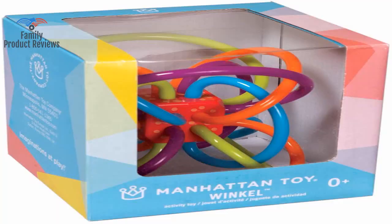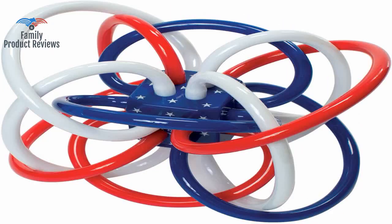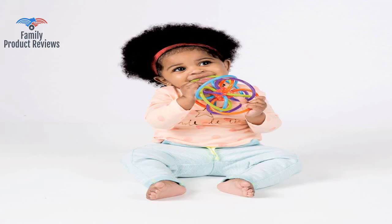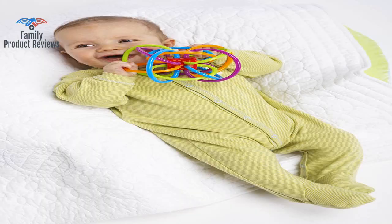Bought this for our two-month-old grandson and he immediately was able to grasp it, and even was able to grab it with the second hand too. All the wires alternate directions, making it easy for uncoordinated little hands to grab a hold.